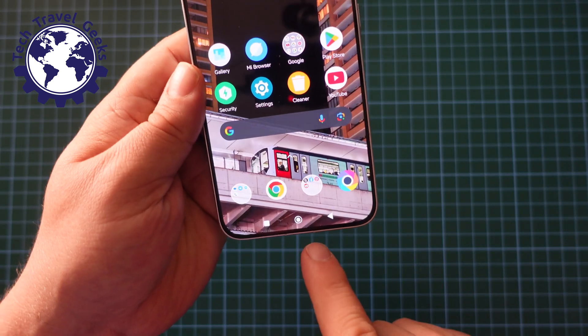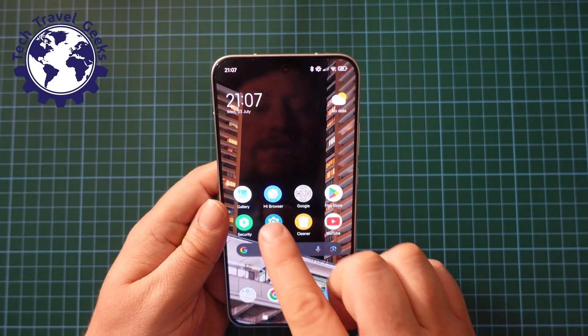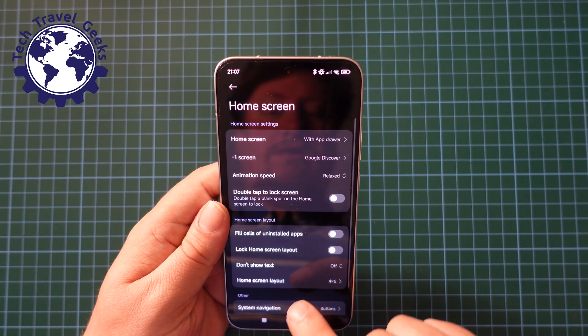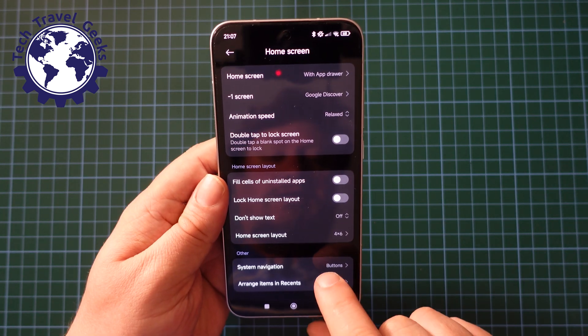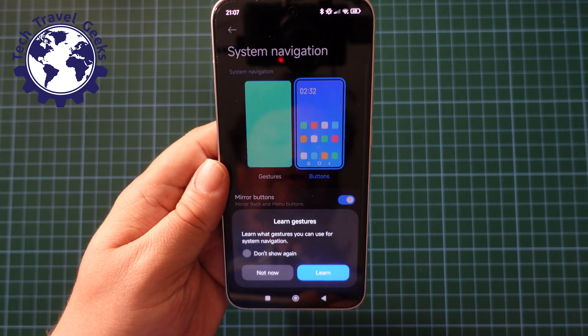Just to go over that again — in this case I have buttons. If I want to switch gesture navigation off, I'm going to go to settings, scroll down to home screen, scroll down, second to last option, system navigation.